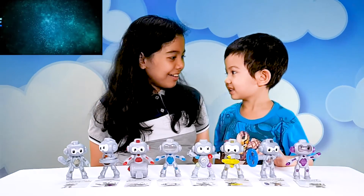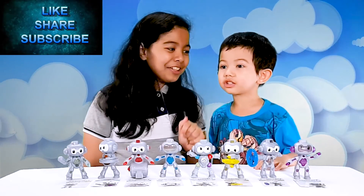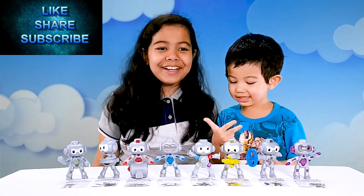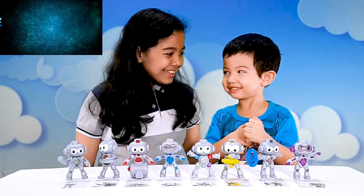Now it's time to say goodbye, Michael! Let's count — one, two, three! Goodbye! Goodbye! Goodbye!